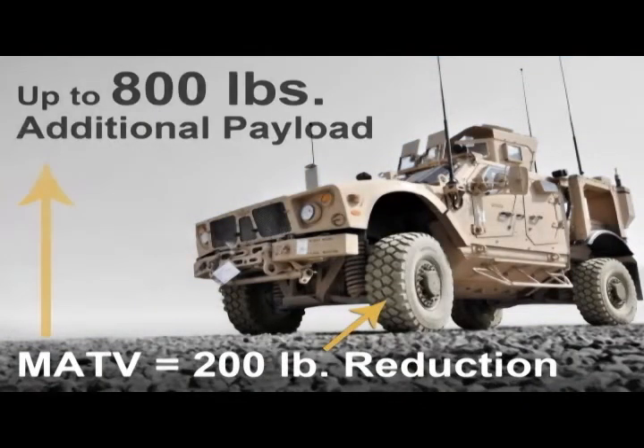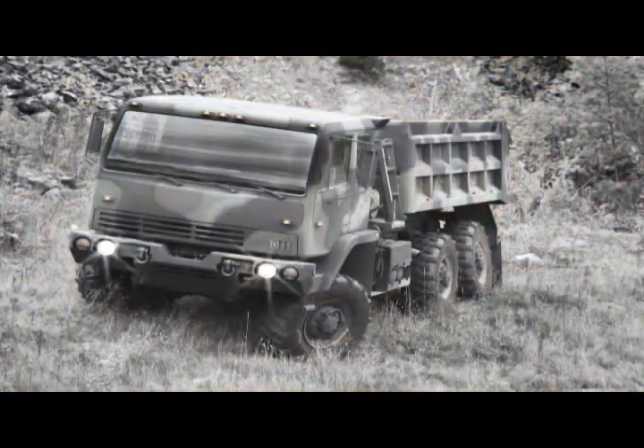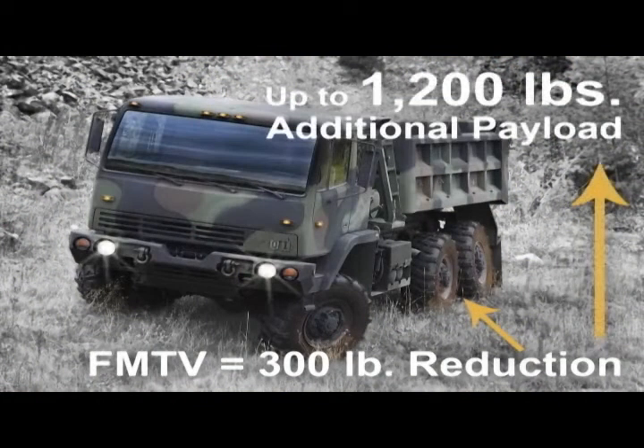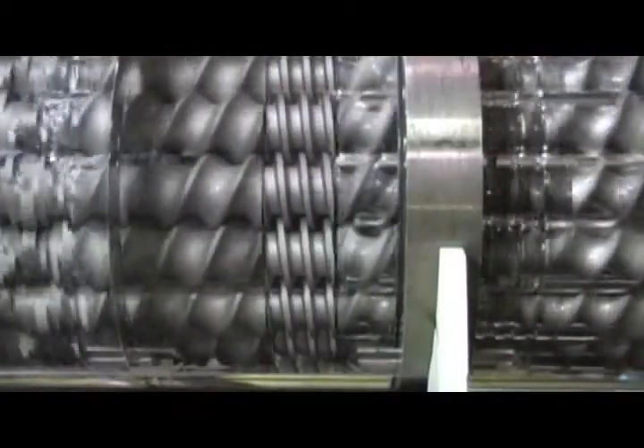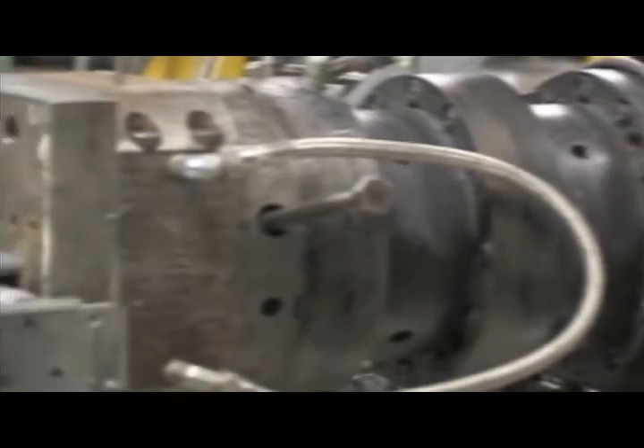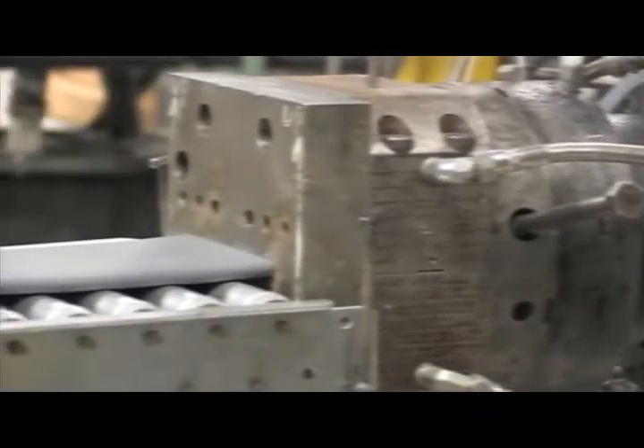On the MATV, a 200 pound weight savings, and the FMTV, 300 pounds. The key to high quality MMC parts lies in the Ring Extruder, a proprietary technology that presents a new way of processing ceramic materials used in metal matrix composite components.